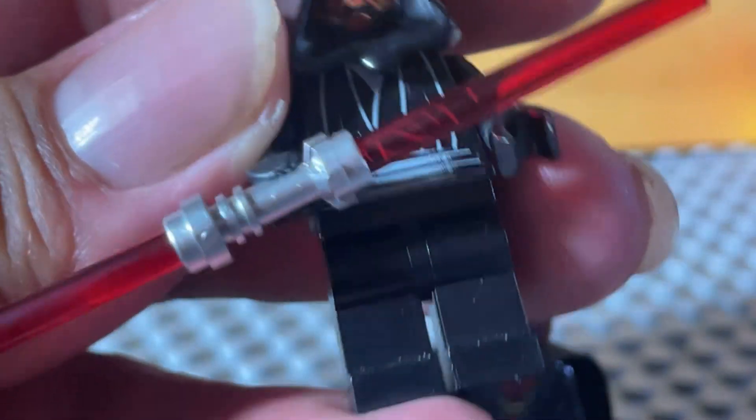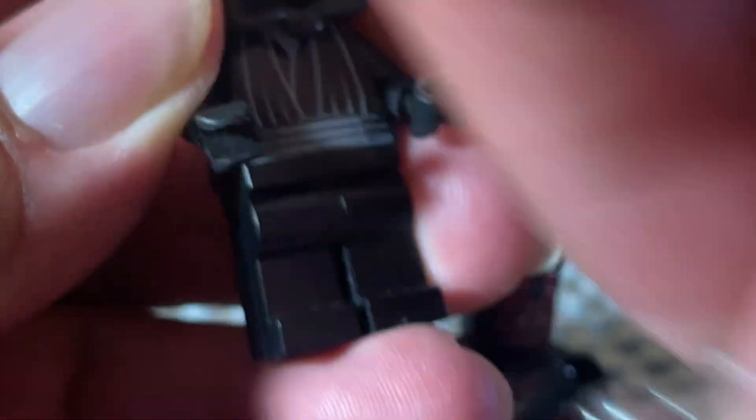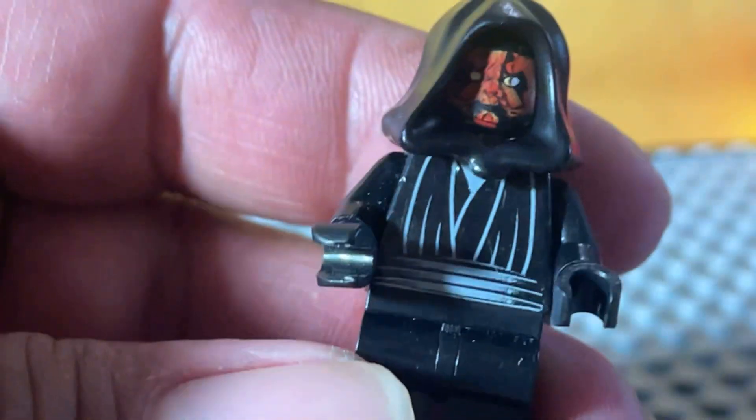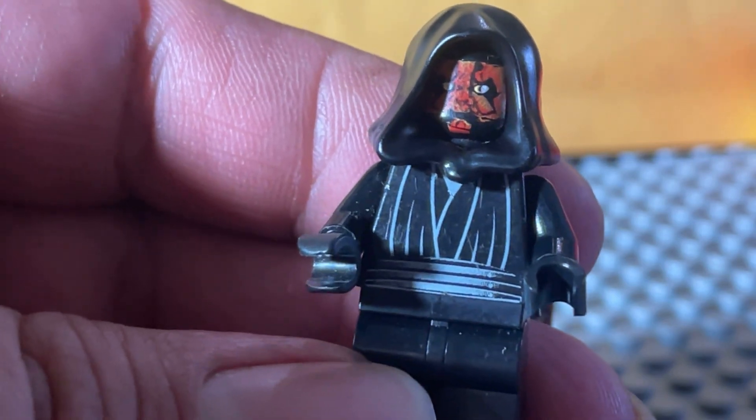And of course, not dual sided — of course not, how could you do that? And then of course, this one I've got is the traditional double-bladed lightsaber. We'll go ahead and get rid of that. This one in particular is from the Lander, I think from Episode One.